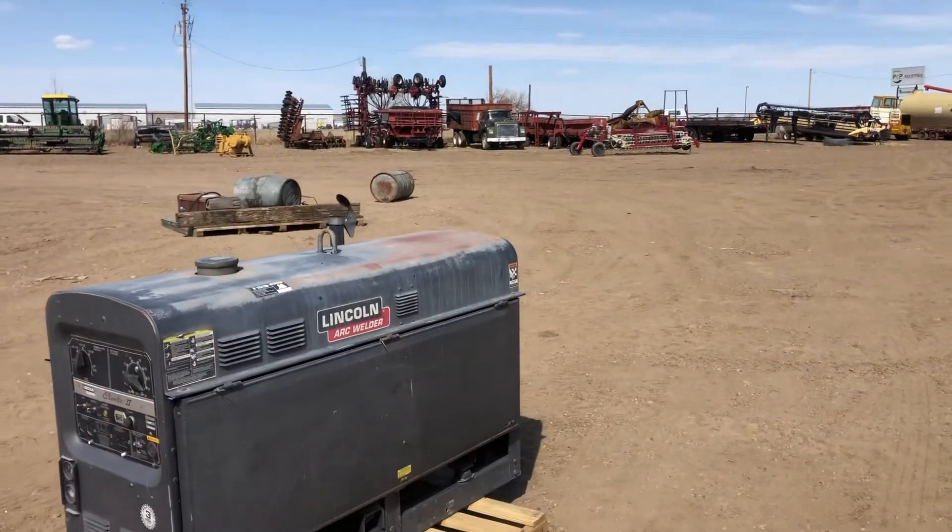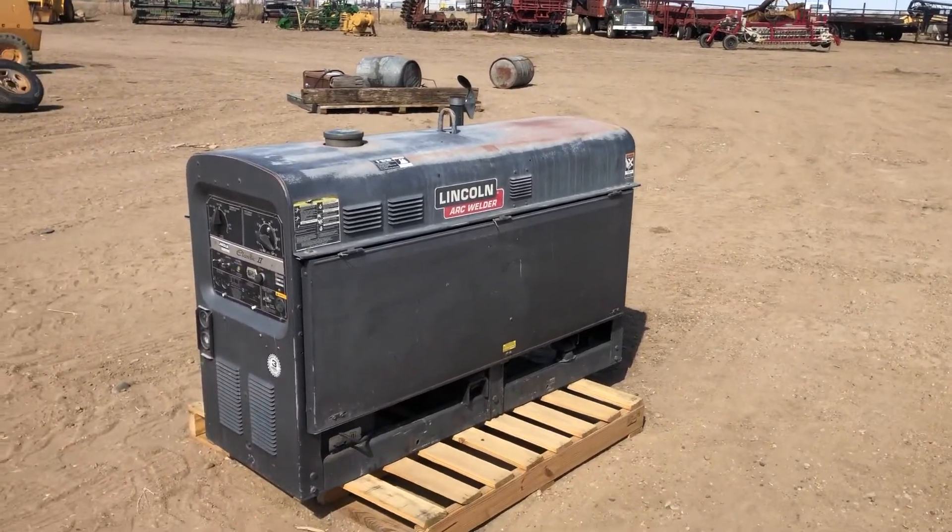It will be sold Sunday, May 9th. It's located in Miles City, Montana. Thanks for looking. See you next time.